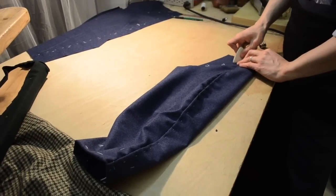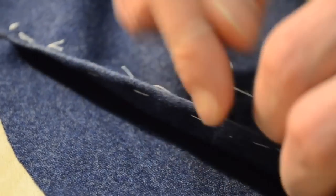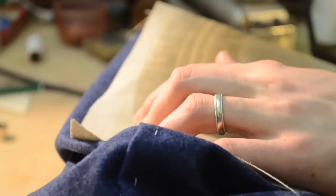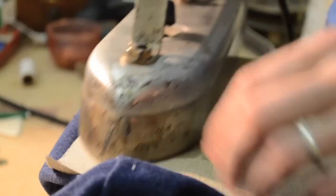We then mark our under sleeve through our inlay, which is then folded back and topstitched. It's important not to over-press the cuff. This is something that may get adjusted during the fitting stages, and the last thing we want is to create a permanent crease here that cannot be altered once the fitting is finished.